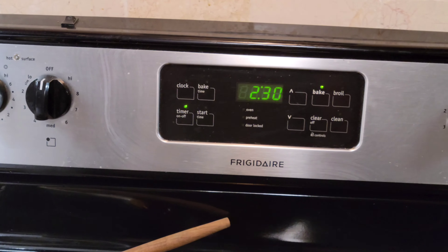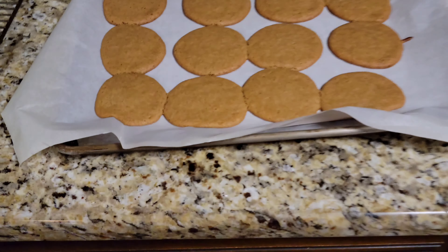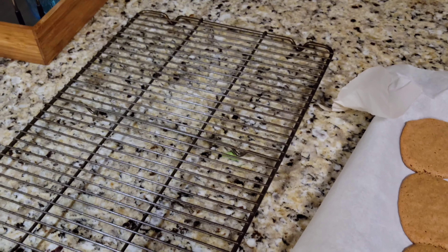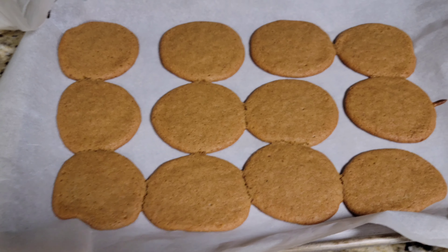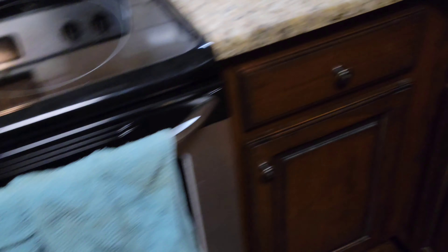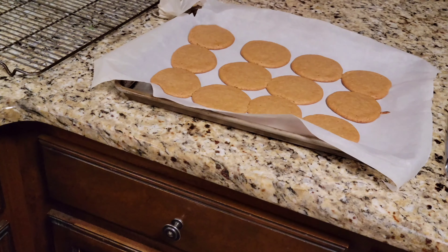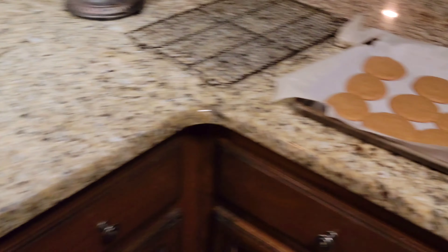We got our first batch out. We're going to let these cool for a minute then transfer them to this cooling rack here — probably let them cool for two minutes or so. We put our last batch in. Once these cool down a little bit I'll get them off of there and transfer them. This is how they look — they flatten out.